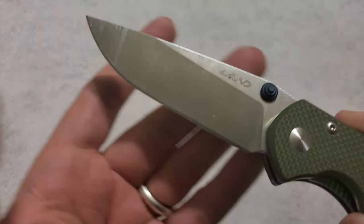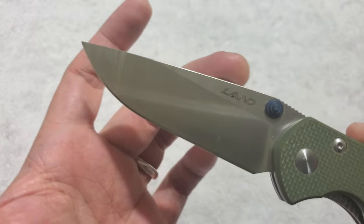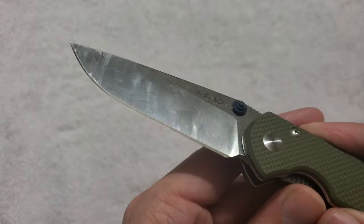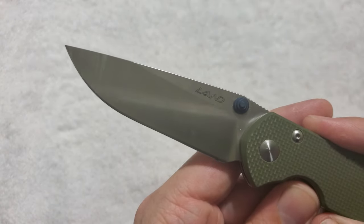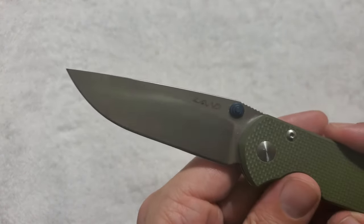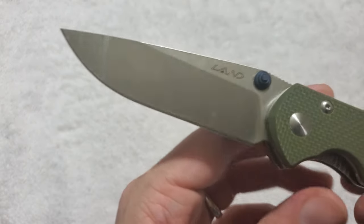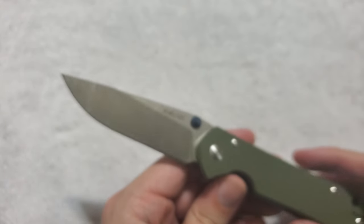And finally, jumping into the review and getting off my rambling — let's look at that blade. We have a very beautiful drop point with a very high flat grind, made out of Sandvik 12C27 steel.